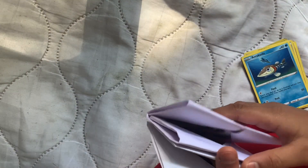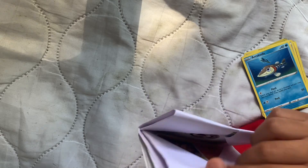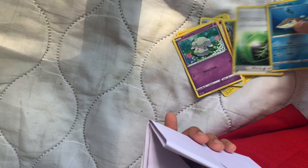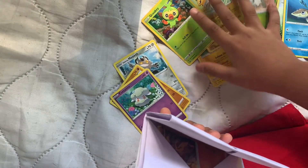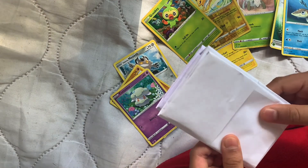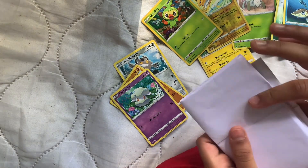And if you want to make more — if you have too many cards, just like me — you can just make more binders anytime by watching this video.